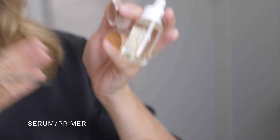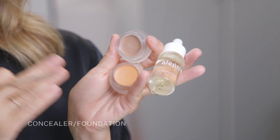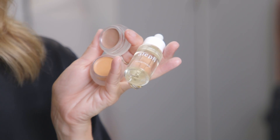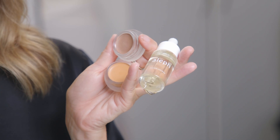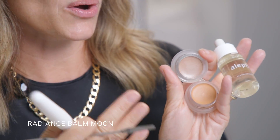You have serum primer to create a really velvety base for your concealer foundation. You have your choice of concealer foundation shade to allow for adjustable coverage, anything from a full coverage concealer to a light coverage foundation. Then you have Radiance Balm Moon, which is going to be the perfect glow for the cheekbones, for the eyes, and also I'm going to show you a little trick to help counter any darkness under the eye area.